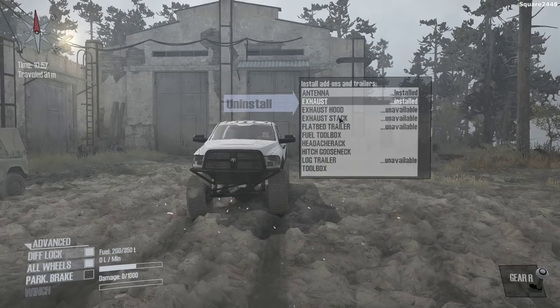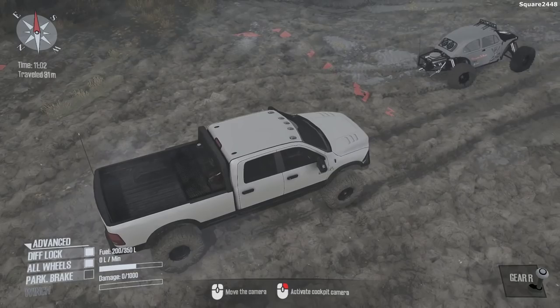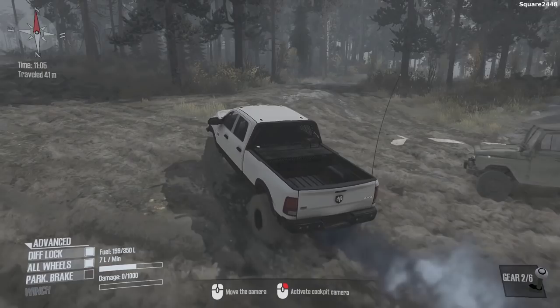It looks like there's quite a lot, so let's get that antenna exhaust — we could actually get the exhaust out of the hood back, or even get a flatbed trailer which is cool. We'll get a headache rack and I don't think we need a toolbox. Only a few upgrades and it looks like we do have a little extra gas which is nice.